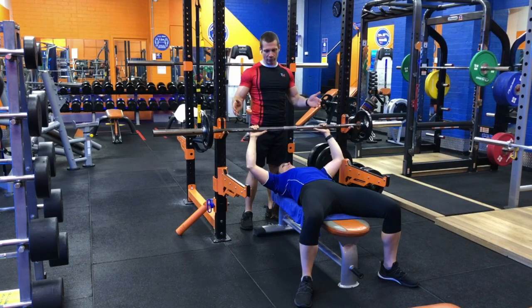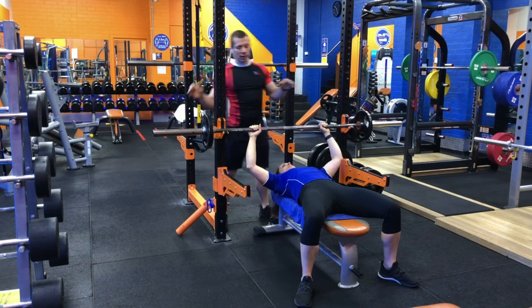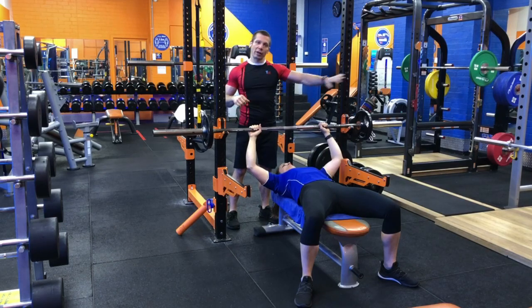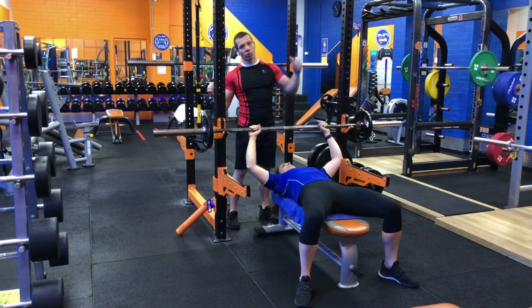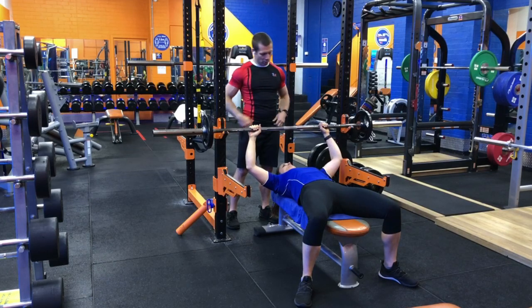If you are performing this exercise without catcher arms — which is not advisable — it would be very wise to at least not have the clips on the end of the bar. That gives you the opportunity, if you can get one side up, to slide and shake the plates off the end of the bar in an emergency situation. But it's far better to just avoid that situation by having correctly set up catcher arms.